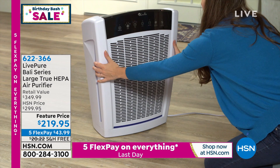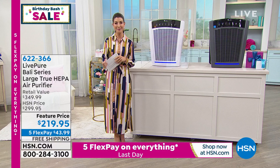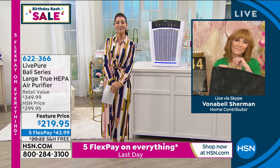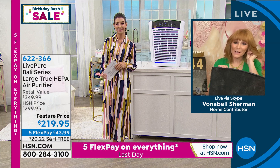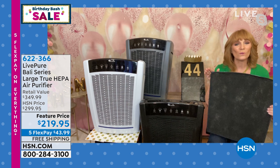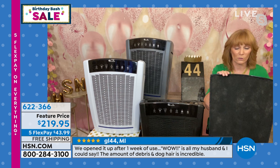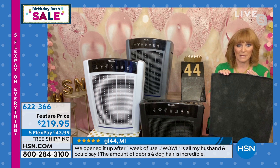If you think you'll be suffering from the smoke of forest fires this season, this is a wonderful way to make sure your whole family can breathe easier. Let's bring in Vonnebel Sherman, our home expert. This is one of our very best, and it does the most amount of space — up to 2,000 square feet. You can place it in a big open space and it will pick up all the dust, dander, and allergens. We are in the peak of grass season right now, which is really uncomfortable for a lot of people. This will help you breathe better, especially if your doctor has said you have respiratory issues and you need an air purifier.